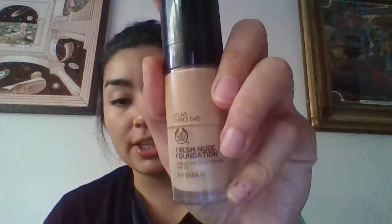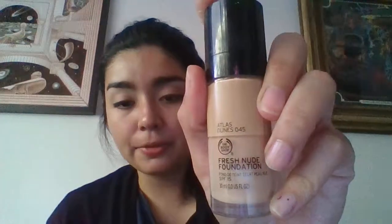That's why I'm here trying to let you know about them. I also got this Fresh Nude Foundation from the Body Shop in Atlas Dune 45. I got this color because it was the more yellow, warmer color for my skin.